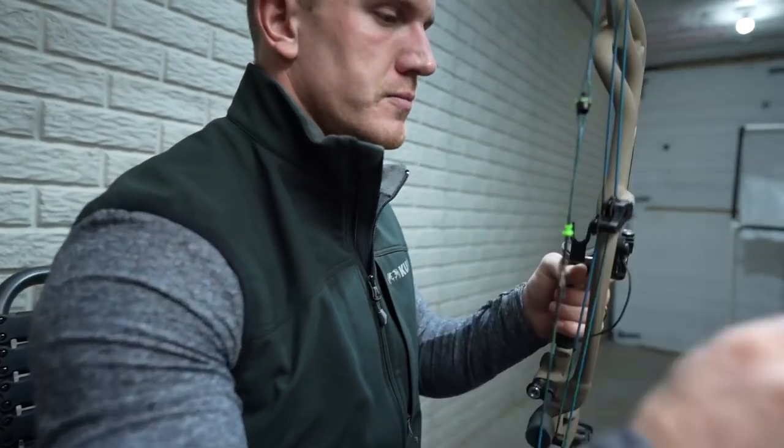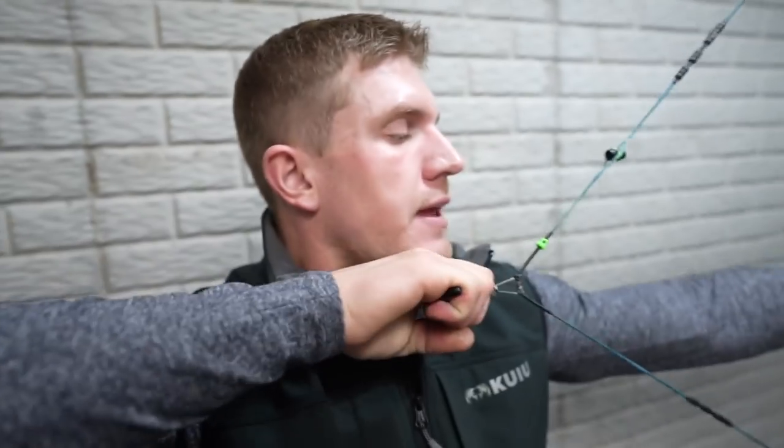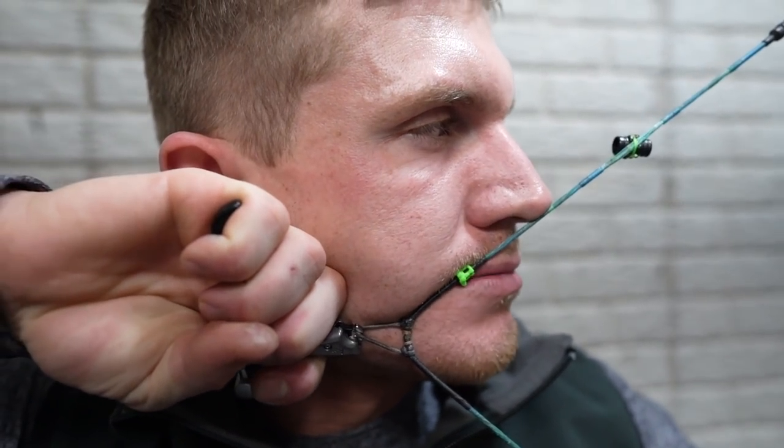So at full draw, now when I anchor, it's soft, comfortable, and it actually feels better than a typical kisser button.